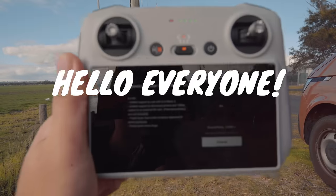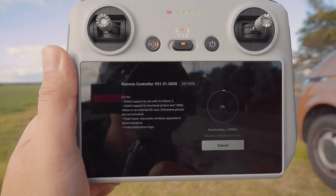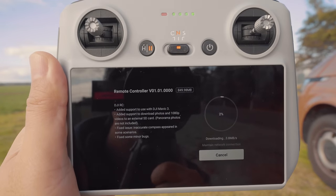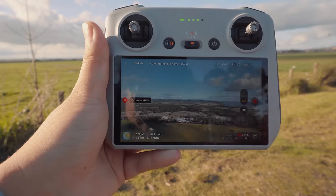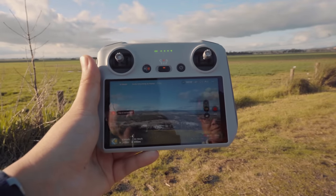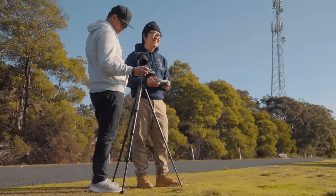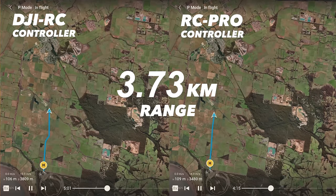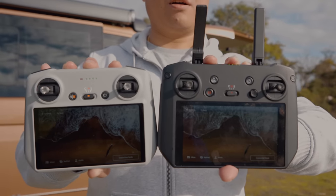Hello everyone! DJI has just released a new firmware update that makes this controller, the DJI RC, compatible with this drone, the Mavic 3. And today we're looking at what's the difference between the DJI RC and the RC Pro controller, what it's like to use these two controllers, what kind of range you can expect, and which one of these deserves to go home with you.